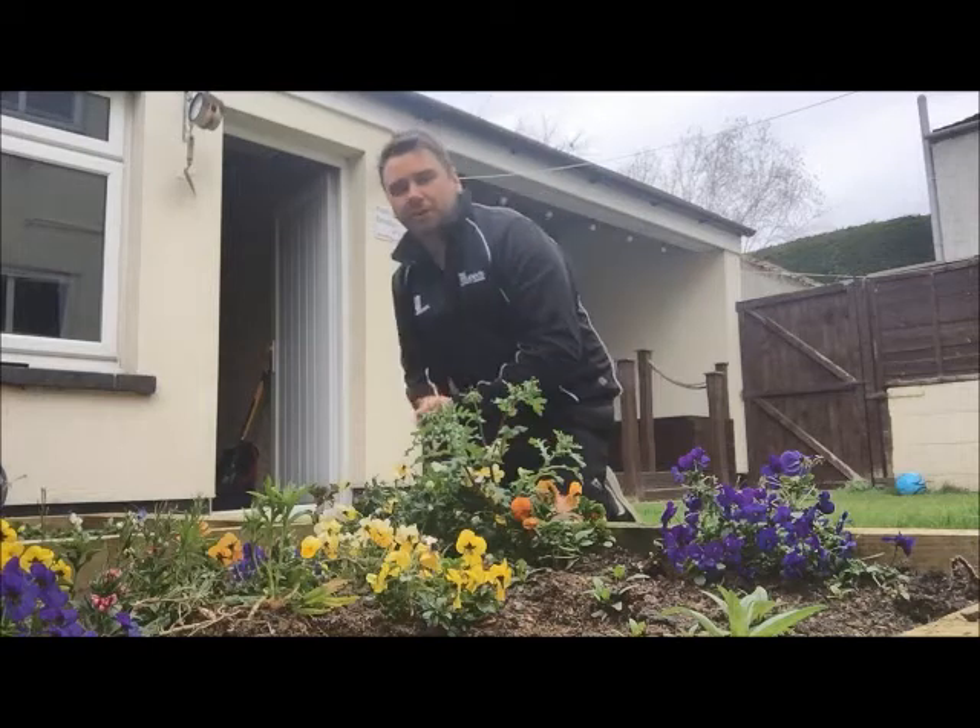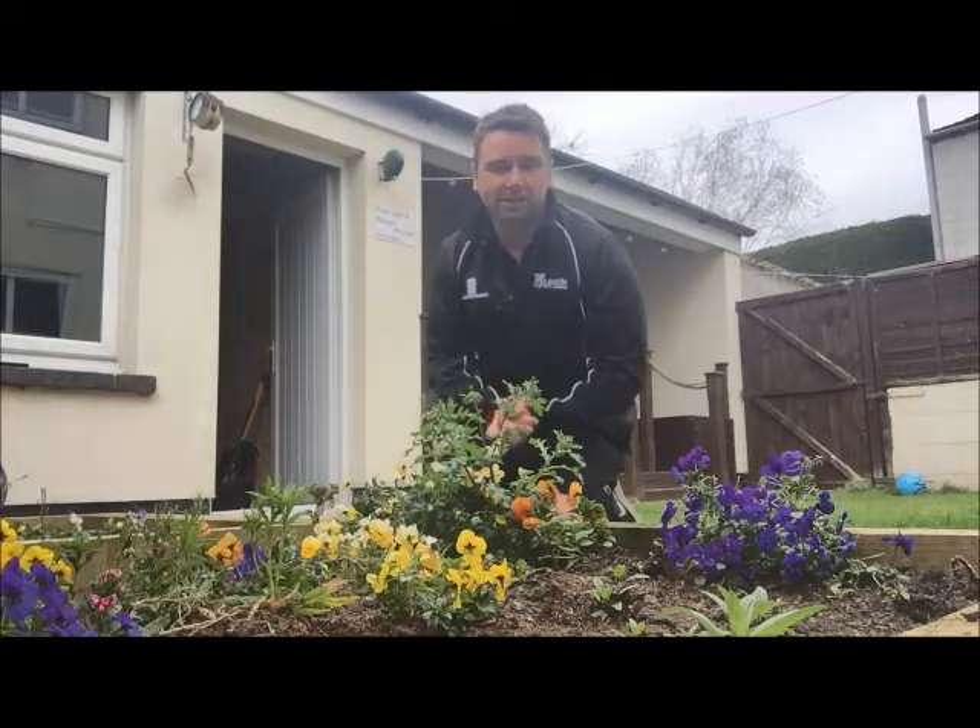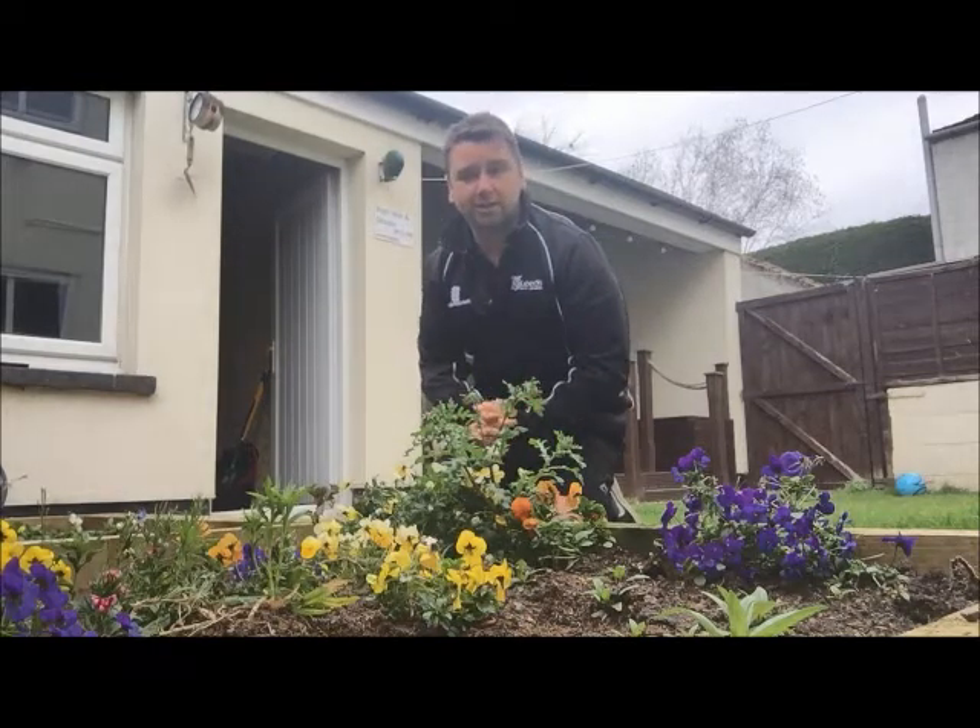Okay, so we're out in the garden doing a bit of gardening. Why don't you take a little bit of time out just to try these few exercises.